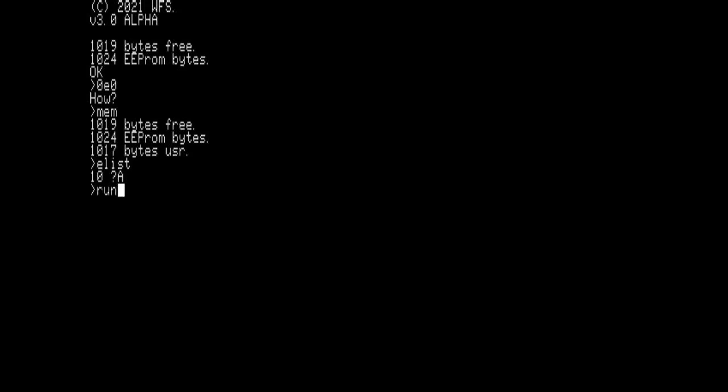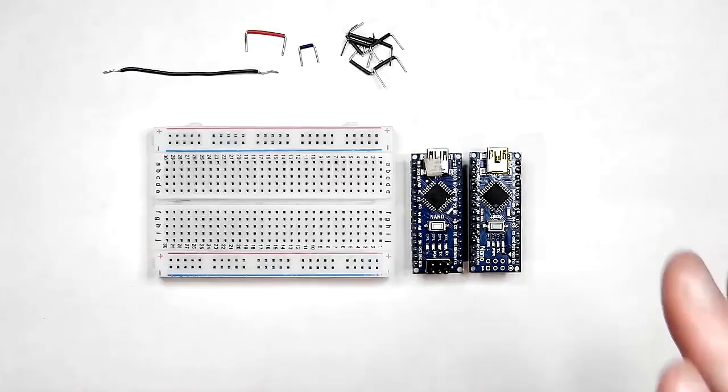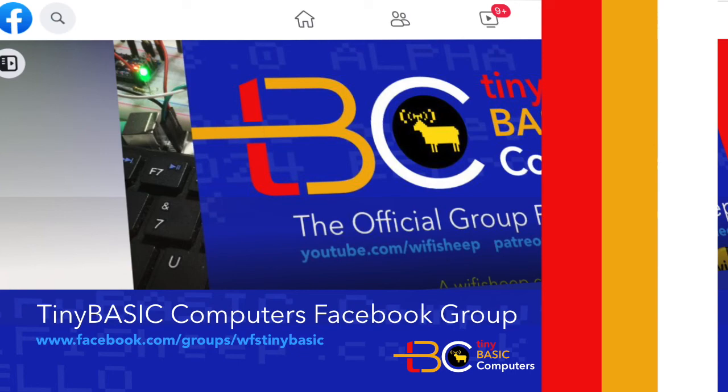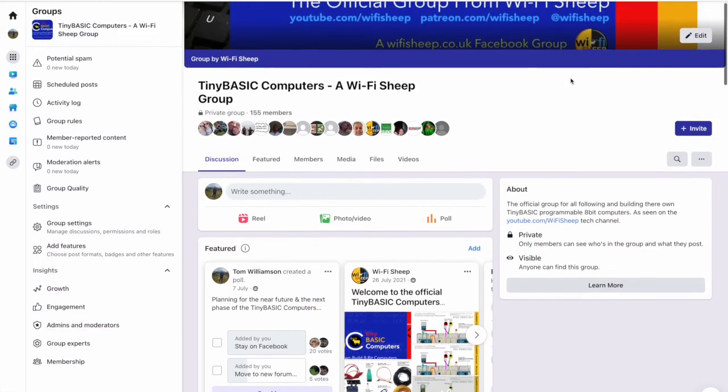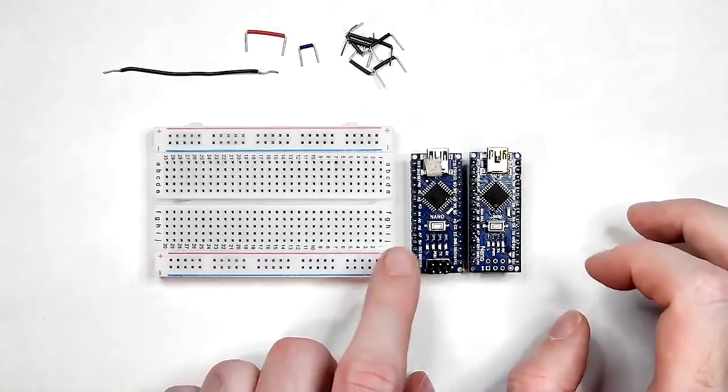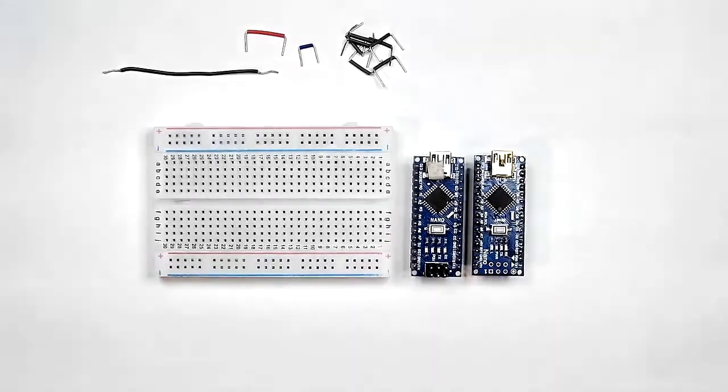You'll only get black and white output, but it does work, so I am making this project accessible for those using the free ROMs. You do need to join the Facebook group at facebook.com/groups/WFSTinyBasic to download those. The Arduino Nano needs to be connected via USB to a PC running Windows 7 or later, and you may also require the CH340 drivers if using clone Arduino Nano boards.